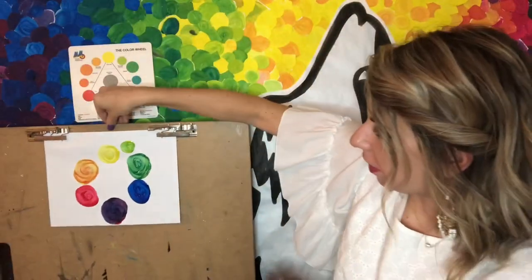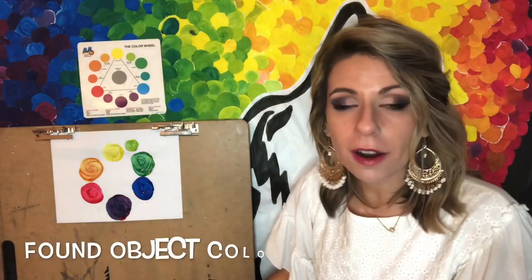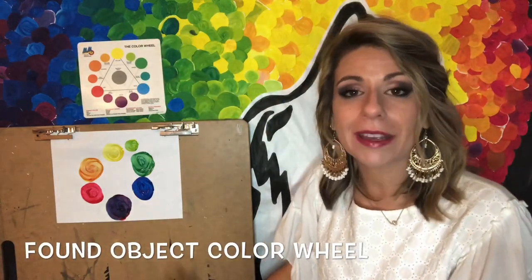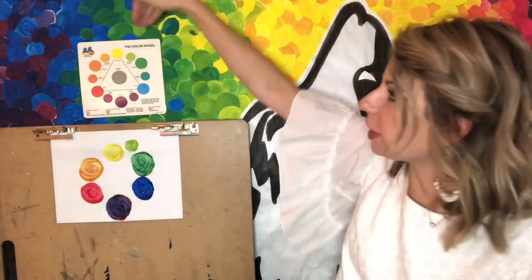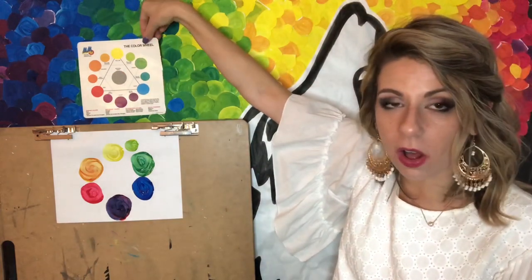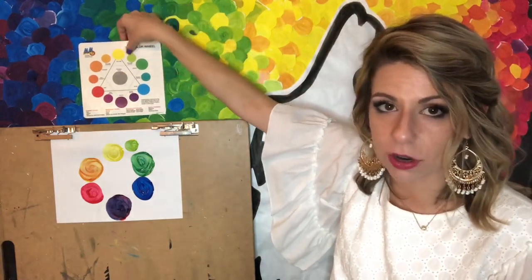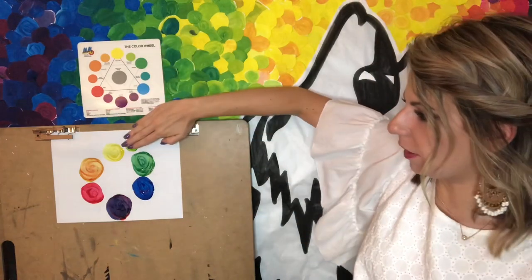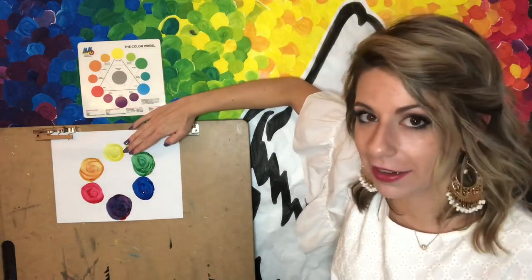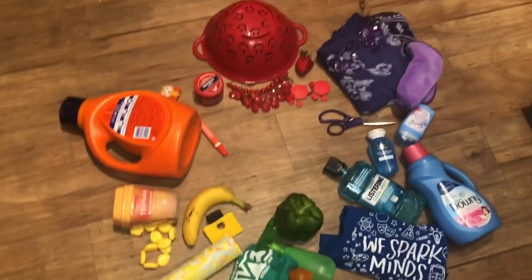For our found object artwork today, we are making our own color wheel using only items in your house that match up to these colors. If you want to challenge yourself, try to find all the tertiary colors too — but I'm looking for just those six main colors. I'm going to go ahead and take an adventure around my house to see what I can find. Stay tuned!